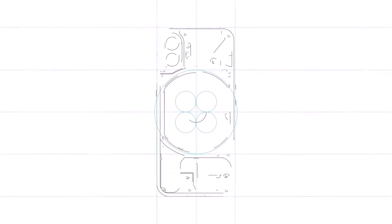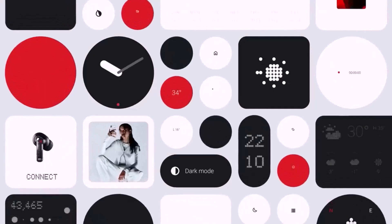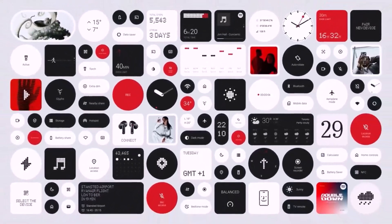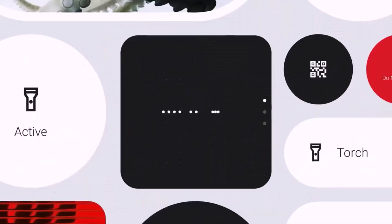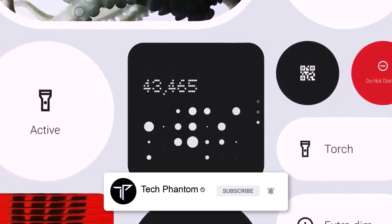Nothing OS 3.5 will be running out of the box, based on Android 16 — the latest Android, which is yet to be released. One thing you also need to know about this smartphone is its pricing. The Nothing Phone 3 in India is said to be launched around 55,000 to 60,000 rupees at initial launch.